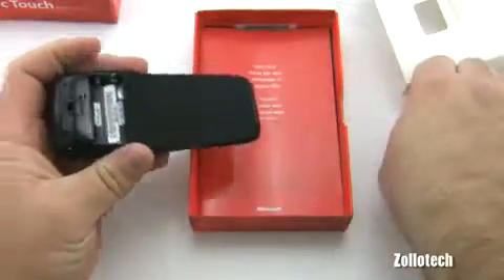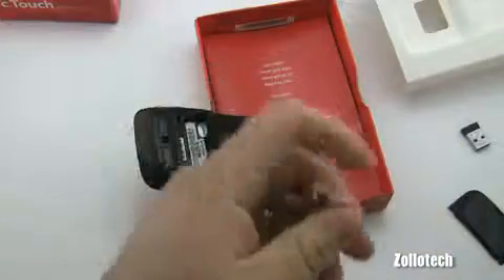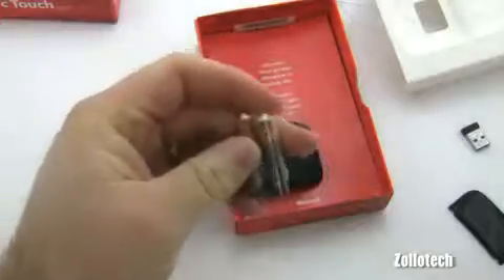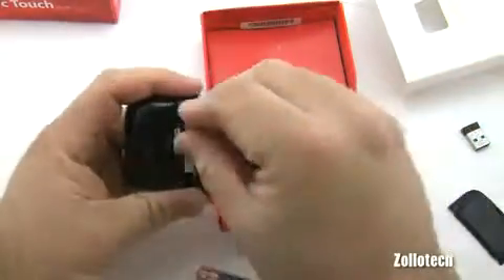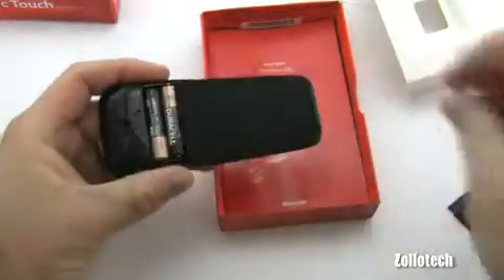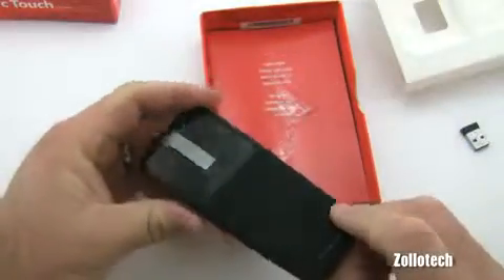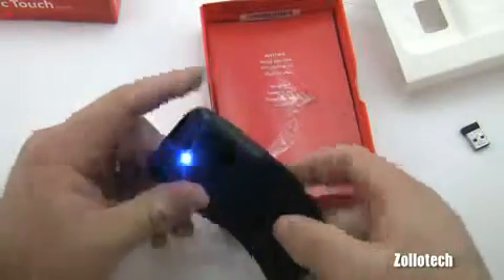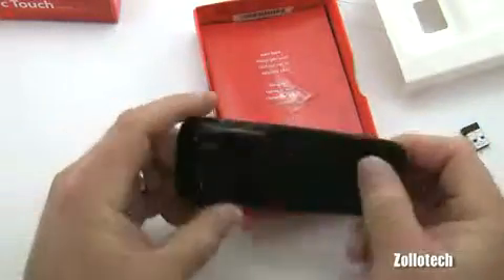The battery compartment isn't the easiest to open — had to get a knife to pry it apart. Got the tiny AAA batteries in. To turn it on, you bend it into its arched shape; when you flatten it back out, it shuts off.